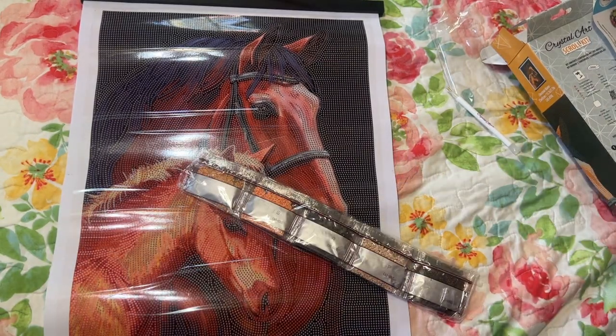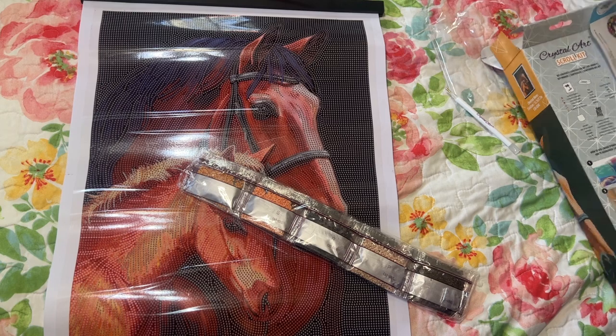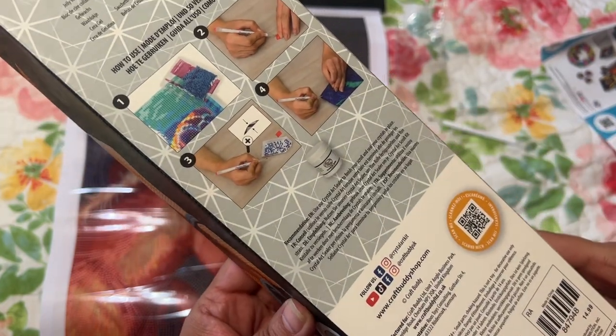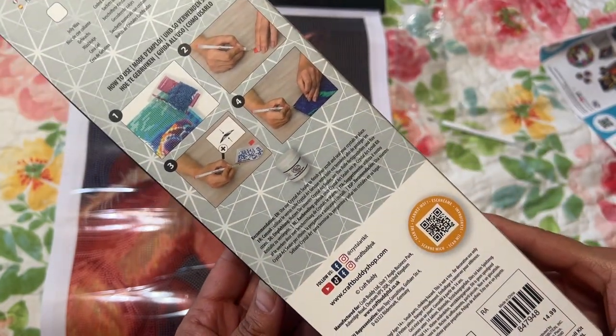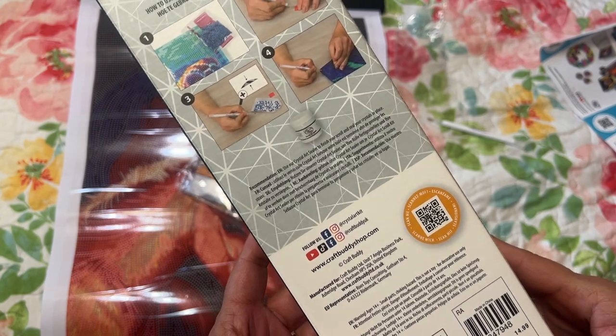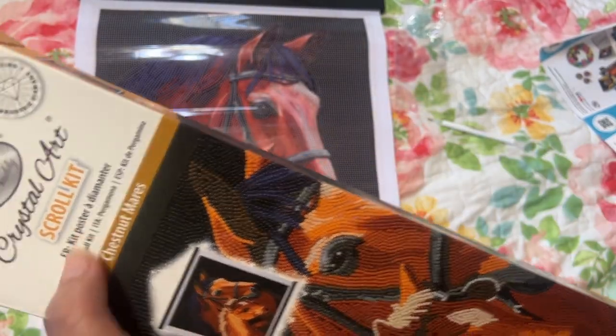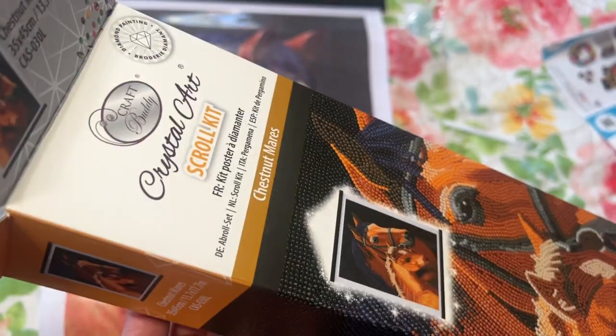Have you been to Cracker Barrel and seen any of these? Or seen them anywhere else? Let me know in the comments. I guess you have to buy the sealer stuff separately. No wonder it says scroll kit — I was wondering why right here it says Crystal Art Scroll Kit. Pretty neat.